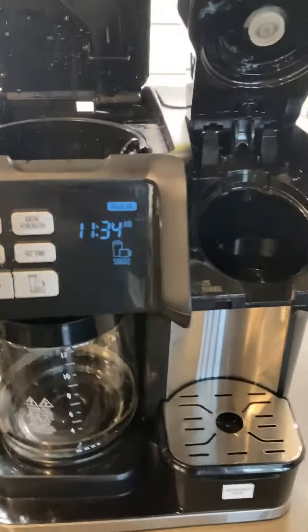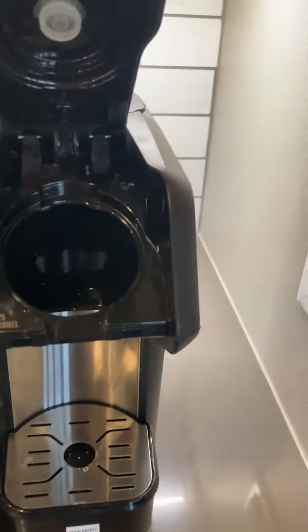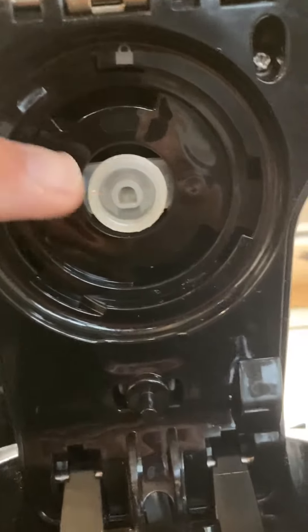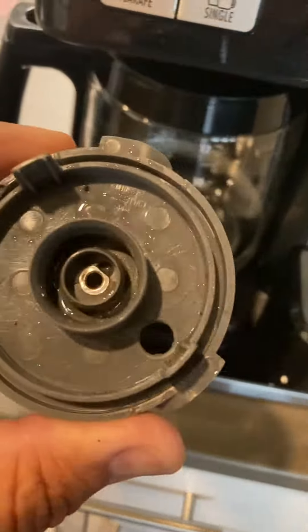It's very frustrating because my wife likes to make single coffees every morning. One thing that's not in the instructions — but after some troubleshooting seems pretty logical — is that there's this port up here that goes into this piece, and there are no instructions on how to clean out this port.